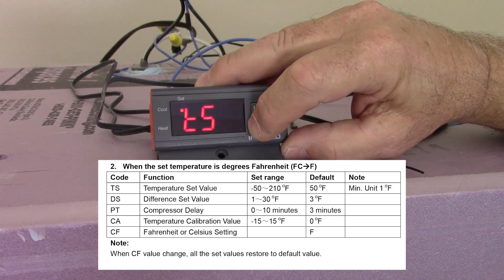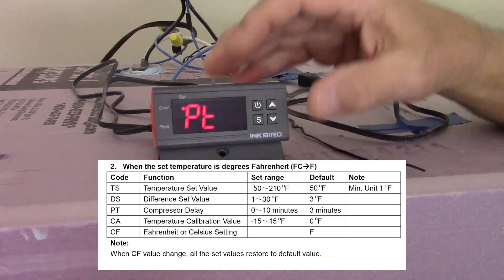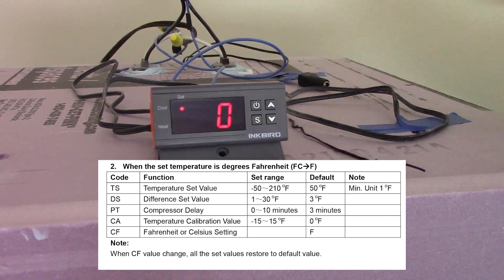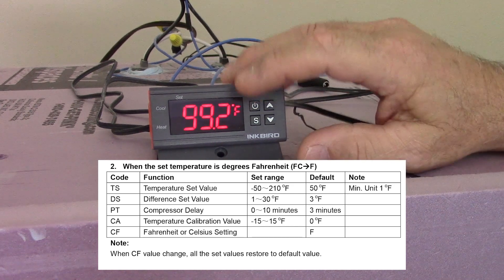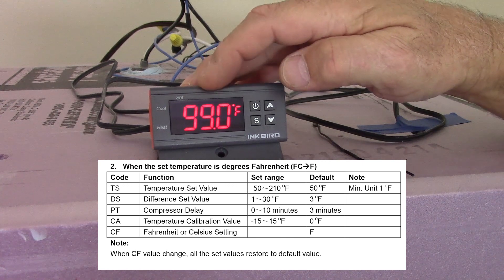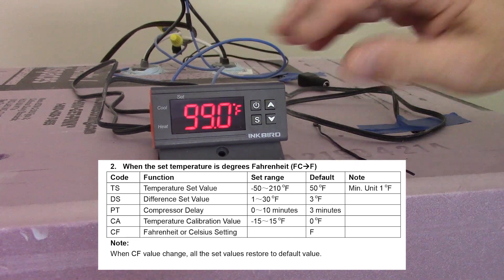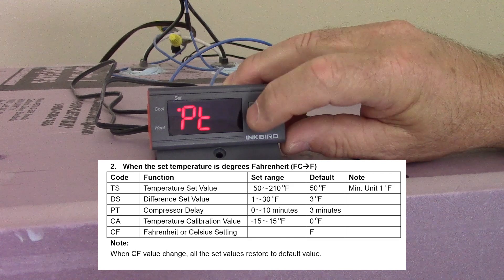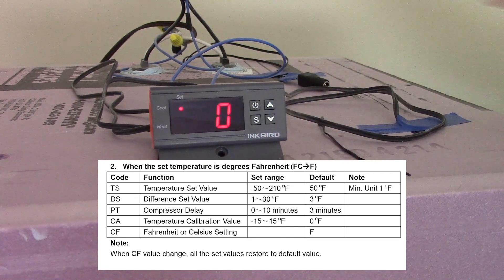The other setting that you want to change is your PT, which stands for compressor delay. The default value, I think, is three minutes — you want to make sure that is set to zero. Basically, what the compressor delay does is: say your temperature dropped down to 98 degrees and it was supposed to turn on — this will pause the heating element from coming on for so many minutes. If you had it set at three minutes and the value dropped down to 98, it would wait three minutes before turning on the element. So you want to make sure that value is set at zero, because we want the heating element to come on as soon as the temperature hits 98 degrees.